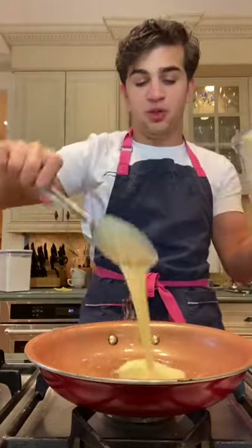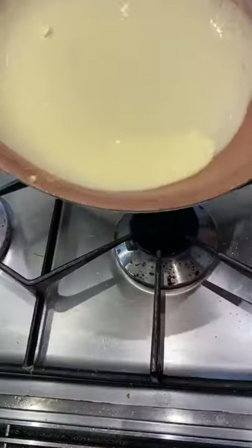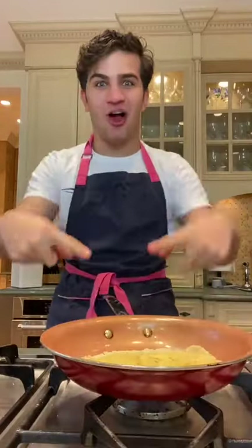Blend. Bam. Add in a spoonful of batter, spread it around nice and thin. Flip. First try. Crepe.